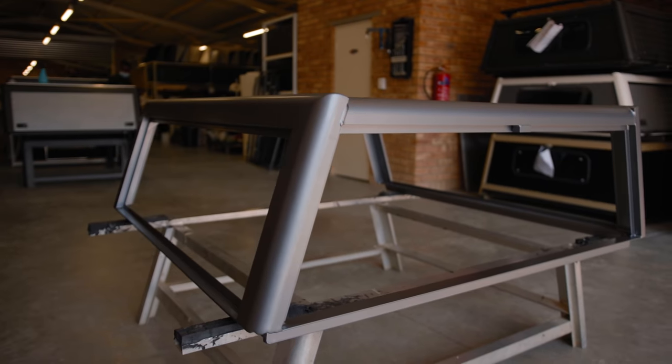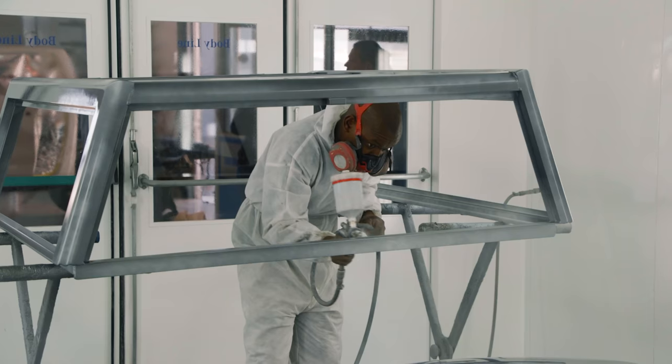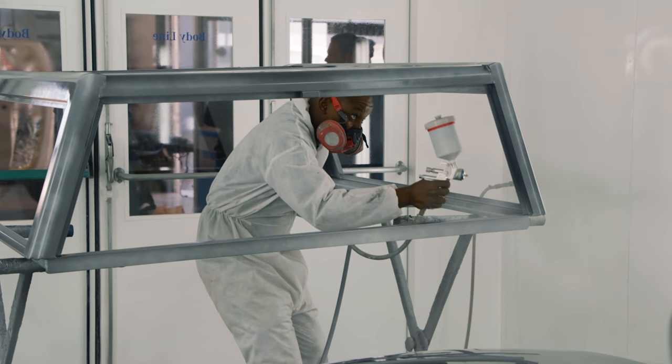I'm back at Busch Tech and today they're going to start assembling the canopy and getting ready to install everything on the new Hilux. The canopy's been painted at Bodyline to color match it to the vehicle so we get a nice seamless look. Today we're going to start putting on the doors, the roof rails, getting the gas shocks on and start accessorizing it.